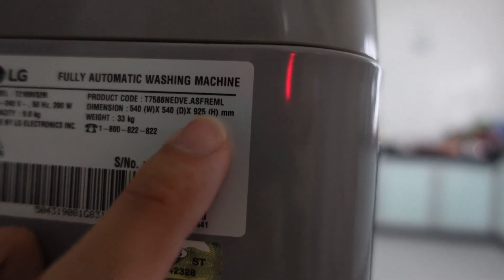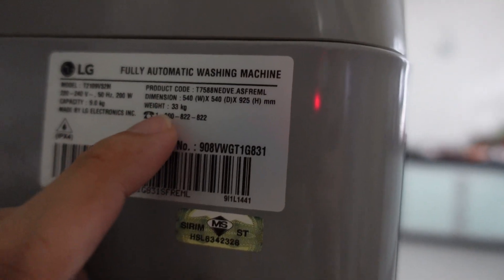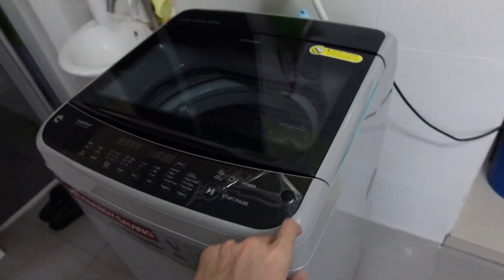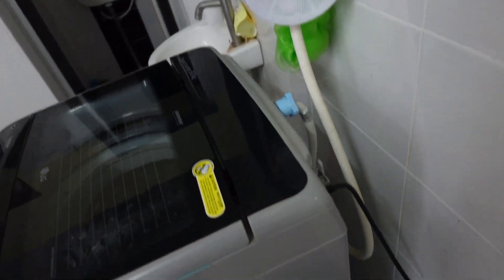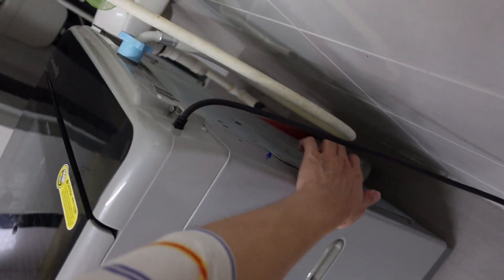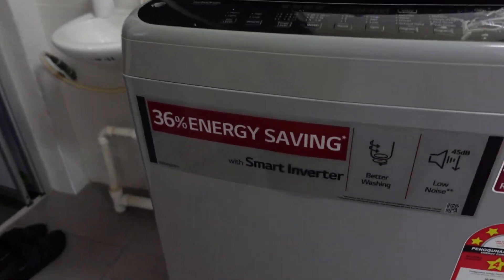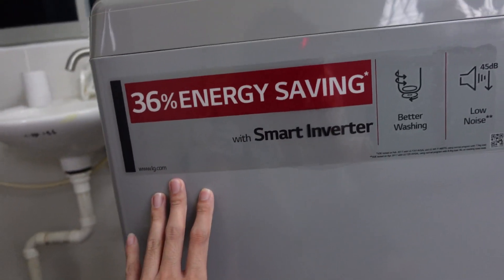The weight is 33 kg. As you can see, this has a metal body, but the top panel is plastic. It has a handle on both sides — one on the front and one at the back. There's also some marketing information printed by LG.